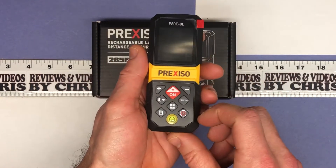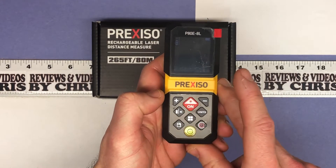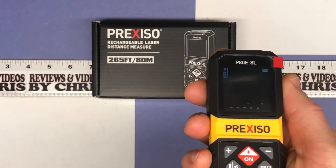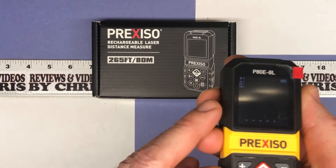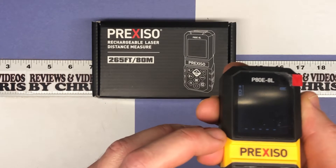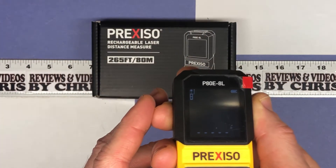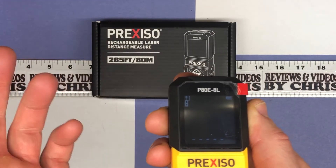You can see we're just going to turn it on with the power button — how novel. The device is on now. You have three different reference plates: right now it's measuring from the back of the device, and you can also measure from the middle or from the front right by the laser. I'm going to keep it at the front — that just seems to make the most sense to me.